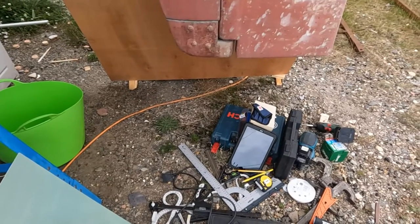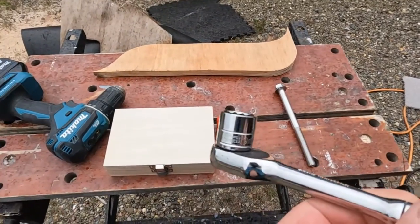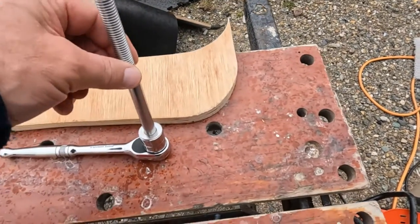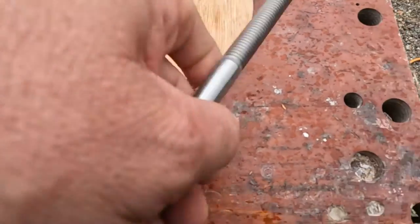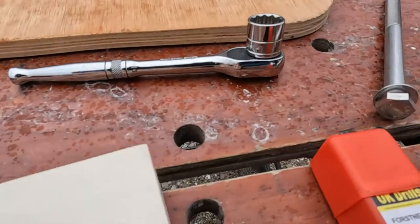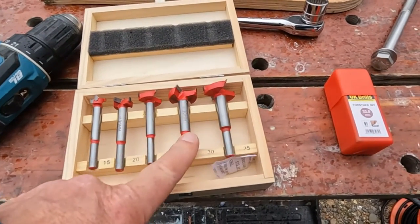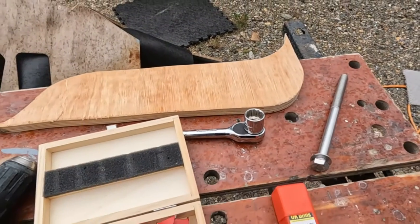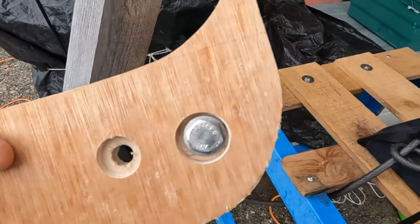I've got my 19 millimetre socket which is the right size for the 13 millimetre bolt, and the size of the washer and the socket set are the same. I've got a 32 millimetre and in my box I've got a 25, a 30, and a 35. I'll just hand drill through this bit of ply and see which ones fit. 30 millimetre it is — 25 too small, 30 comfortable.